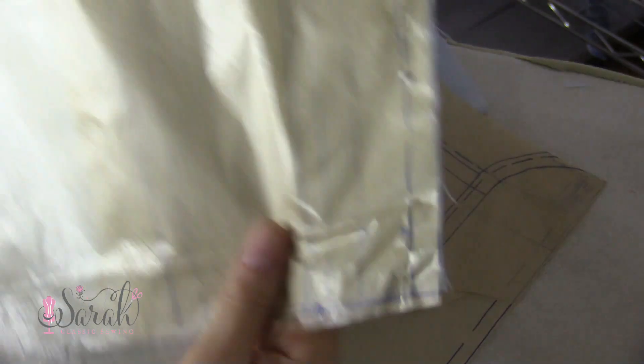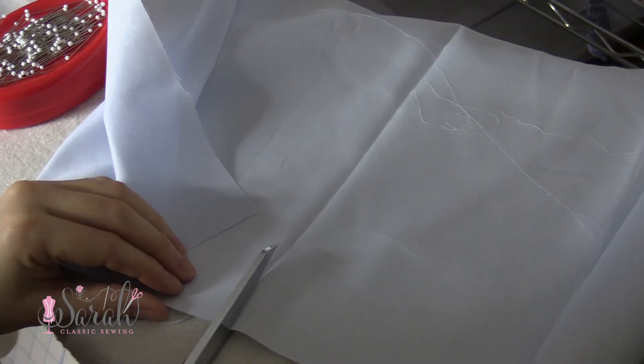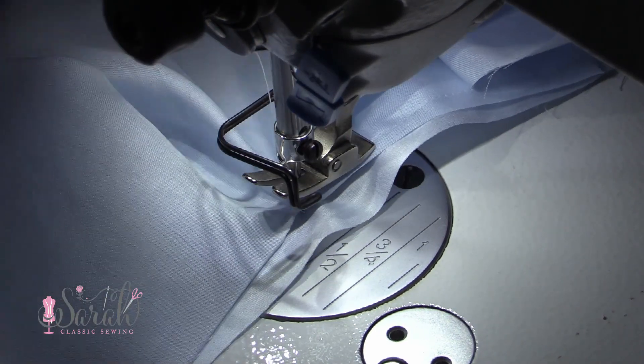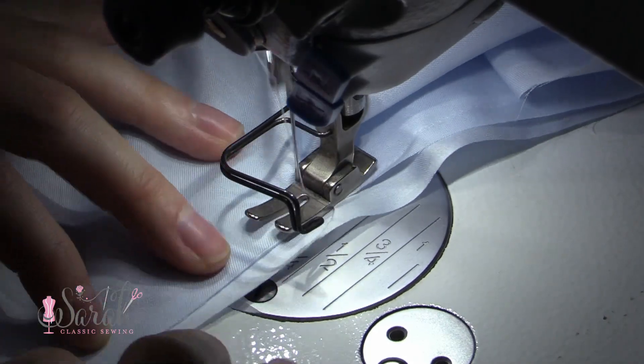First you're going to need to install a back placket. I did the continuous placket method and I have a detailed video on how to do that linked down below. You could also do the folding sort of placket and I have a video on how to do that as well.